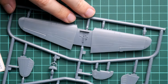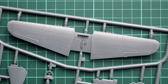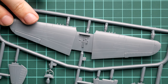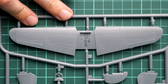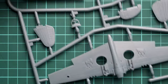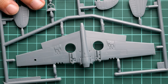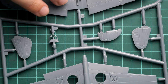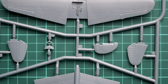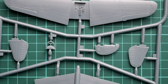Next we continue with Sprue A. Here we can see the wing parts — the wing part division is somewhat classic but different from modern kits, as these are just two halves with ailerons working as guiding elements. Flaps are pre-molded, and again we have really nice recessed panel lines that are not too shallow, so you shouldn't worry about layers of paint and primer. We also have the tail wing and the nose air intake frontal section, which is molded as a single piece — meaning no seams or gaps in that area.